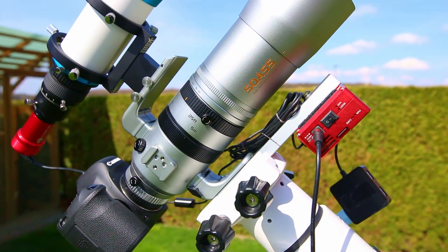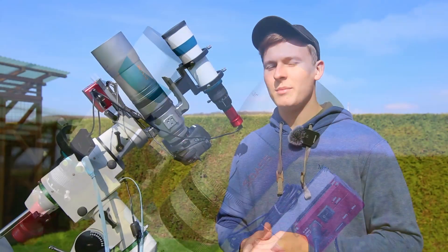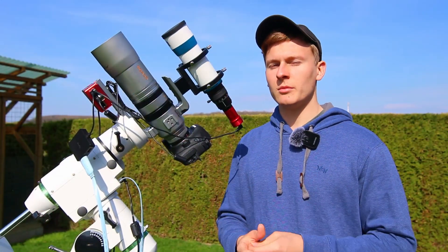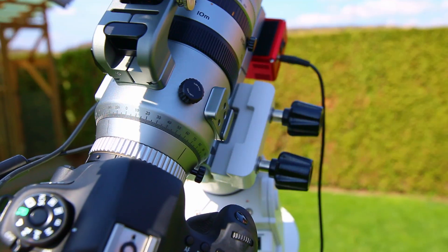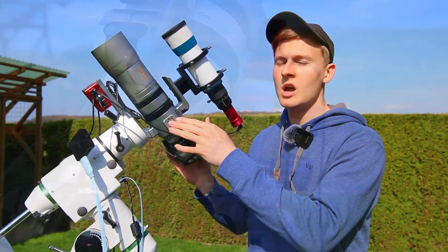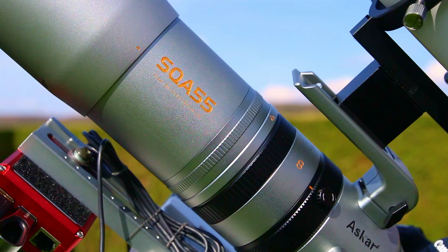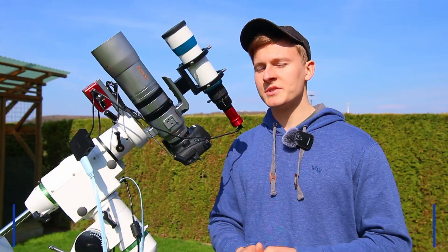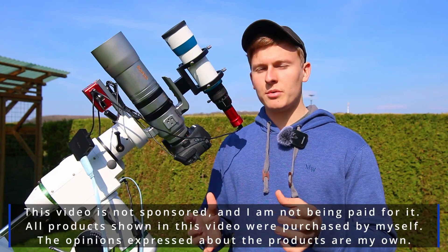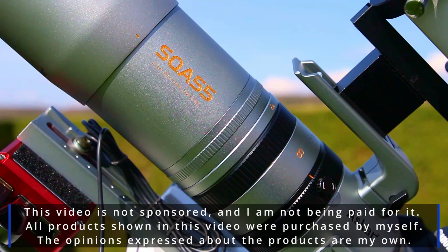In this video, I would like to introduce my new telescope to you, which is the Askar SQA-55. This telescope has a focal length of 264mm, which is perfect for wide-field astrophotography. I would like to talk about a few details and features of this telescope. I want to mention that this video is not sponsored and I'm not being paid for it. All products shown in this video were purchased by myself.